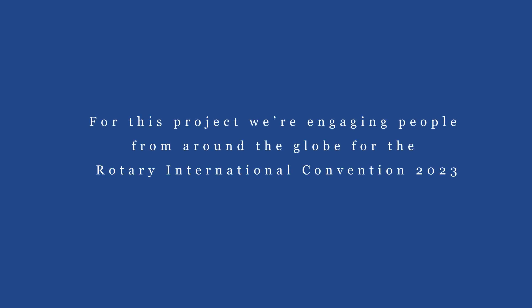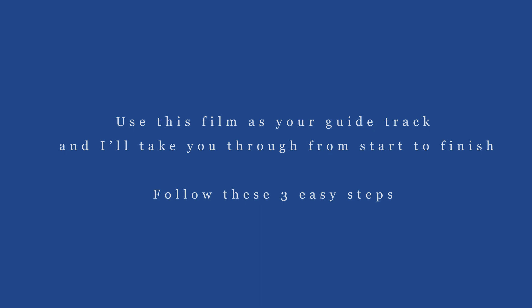For this project we're engaging people from around the globe for the Rotary International Convention 2023. Use this film as your guide track and I'll take you through from start to finish. Follow these three easy steps.